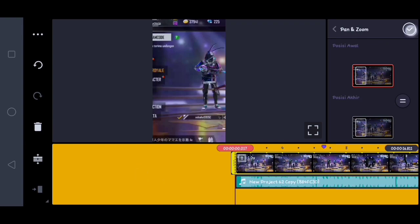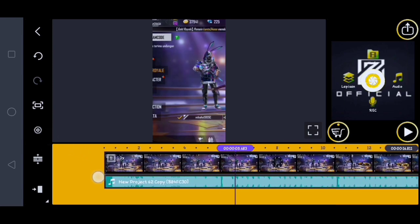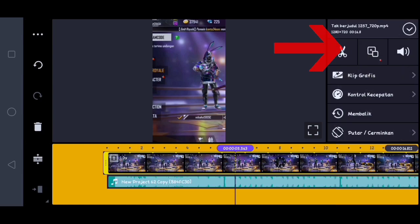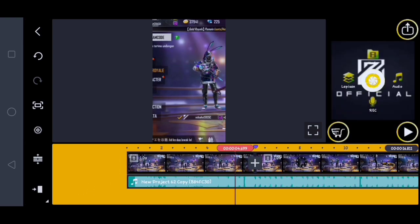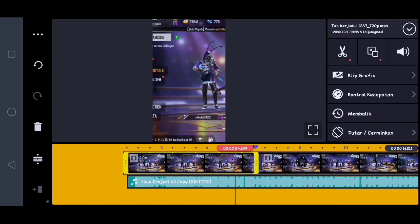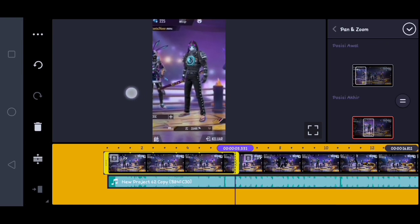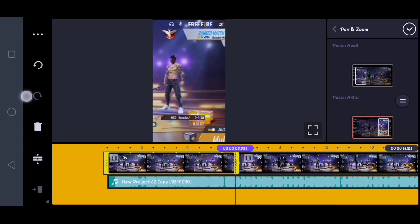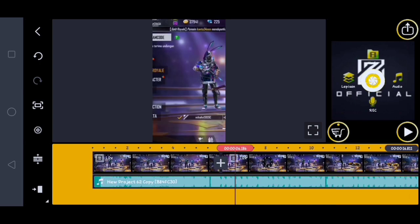Di sini kalian ke tanda biru-biru yang ini tadi, kita potong. Kurang lebihnya nih, kalian klik aja videonya, kalian klik ikon gunting, lalu kita klik bagi di playhead. Jika udah, untuk video depan ini kalian klik lagi, kalian klik yang at yang ini, lalu kalian klik layar yang di bawah. Di sini kalian arahin ke arah orang yang sebelah kanan sini, jika udah kalian klik checklist.